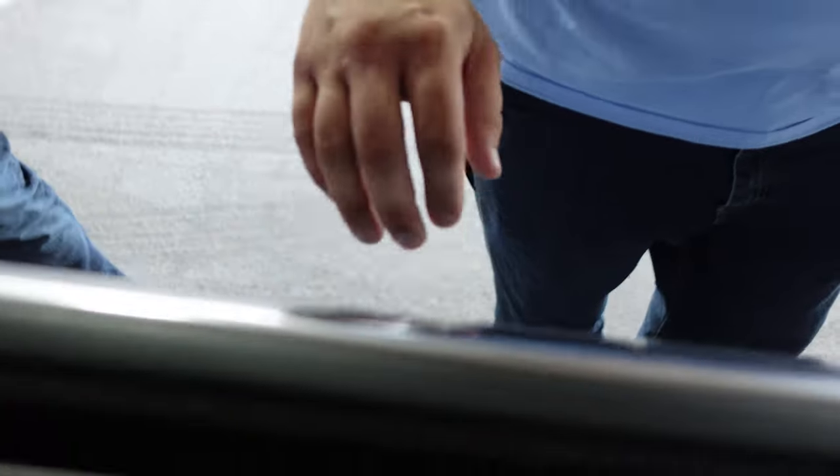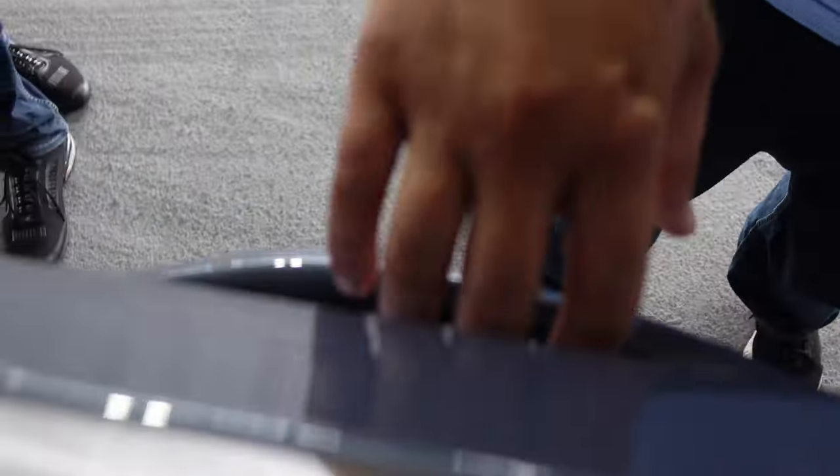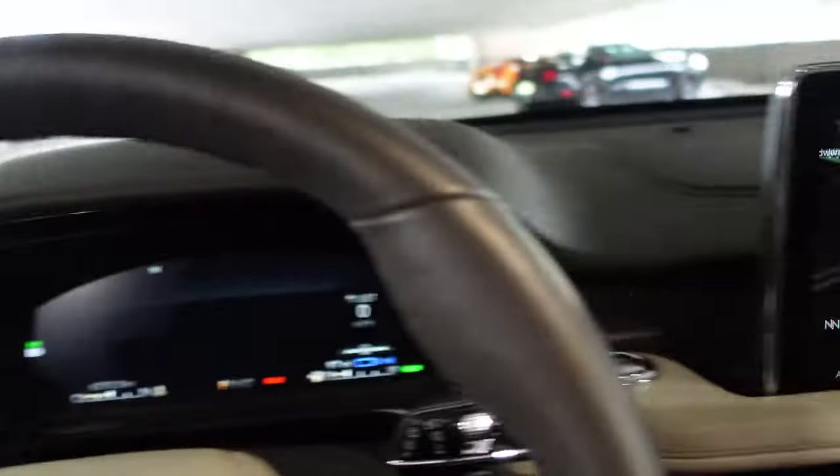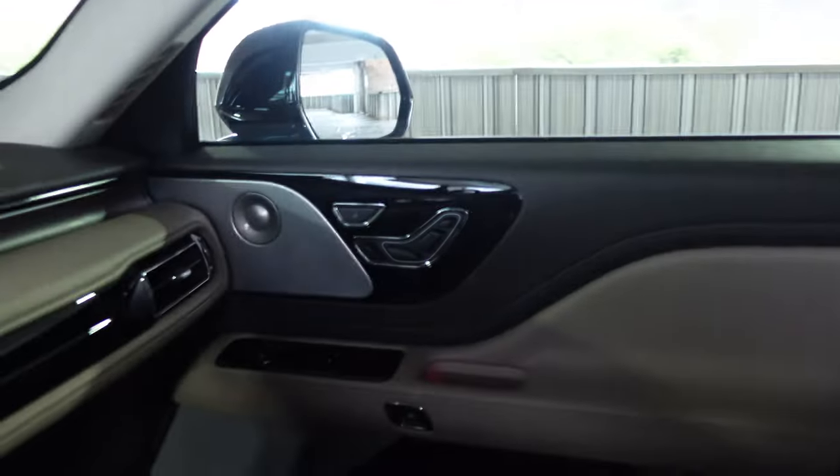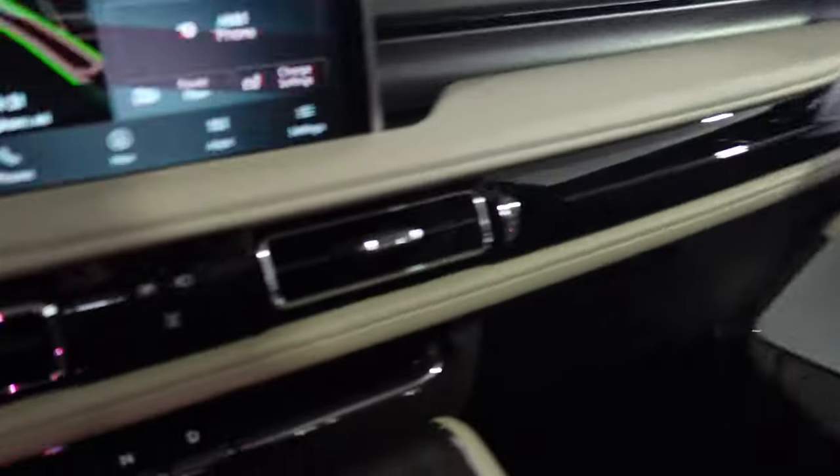The door handles are designed so you can reach with a glove on — it's an actual little latch-y button, not a touch sensor. No soft-close doors though. We have a panoramic sunroof, which is looking at the roof of a parking garage because it's pouring rain outside. Second row captain's chairs. Third row is full of my cargo.